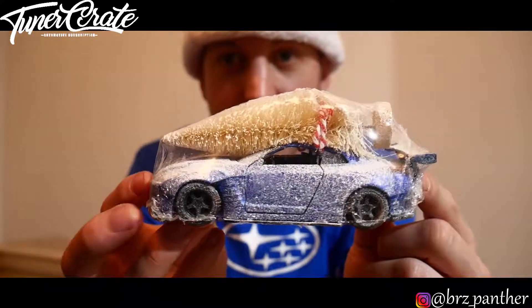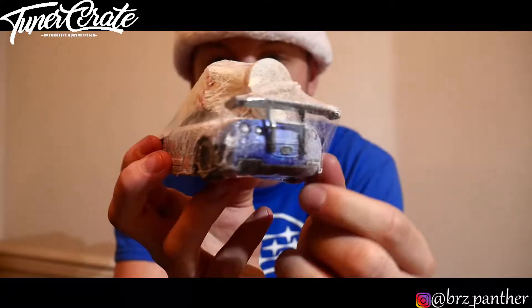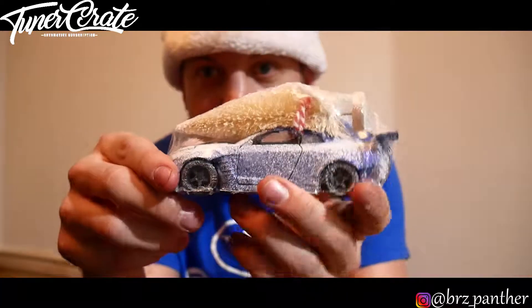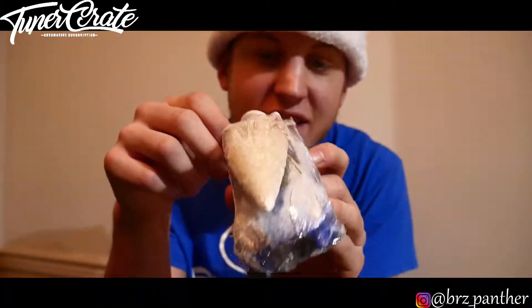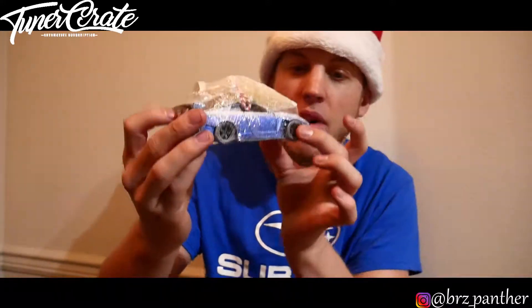I think I just found my favorite thing in an entire care package. I'm not gonna open this because I feel like it's gonna be a bit of a mess, but we have a GTR with a white Christmas tree on it — that is awesome! It has like a little bit of powder snow on it and everything. This thing is sick. Maybe for next Christmas I'll put this up on a display or something, but this is really cool, kudos to Tuner Crate.